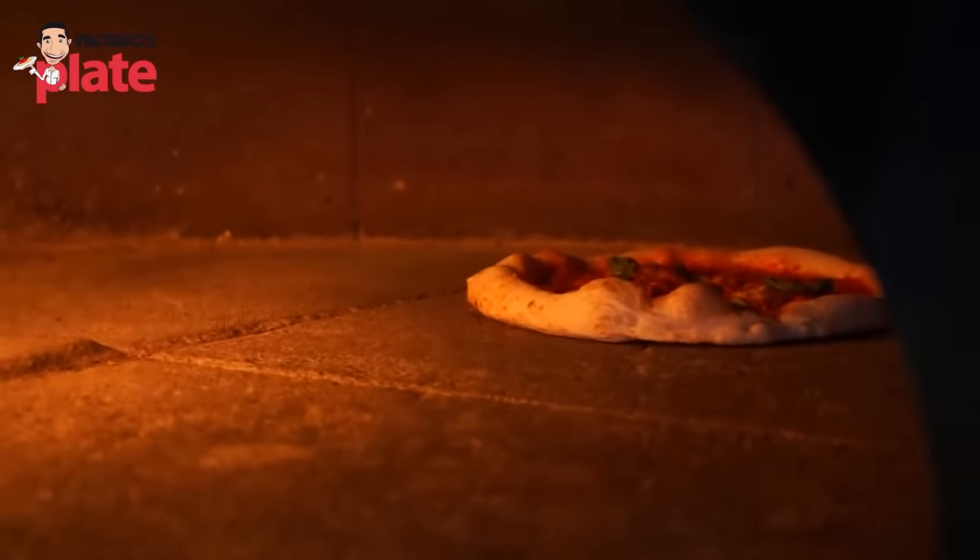Welcome to Vincenzo's Plate, with Mark's Plate today. Mark is going to show us how to make focaccia Pugliese. We're using 1.4 kilos of cold water for high hydration, 1.6 kilos of 00 flour with medium protein — W330. We're going to mix that with 20% integrale flour, which is wholemeal flour.